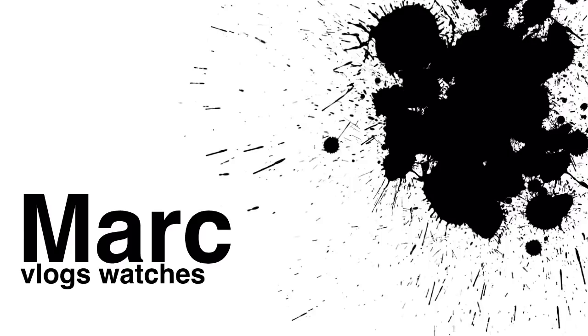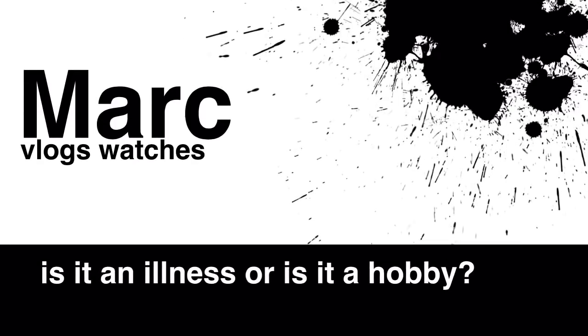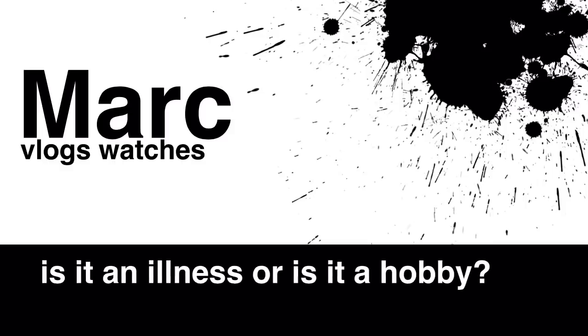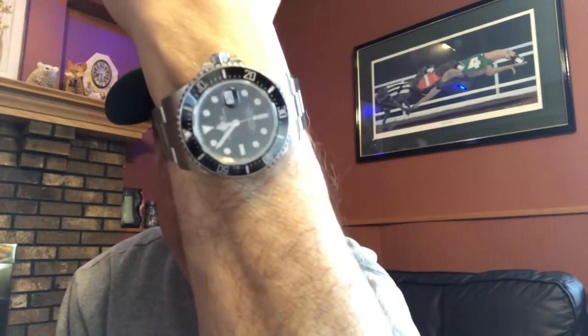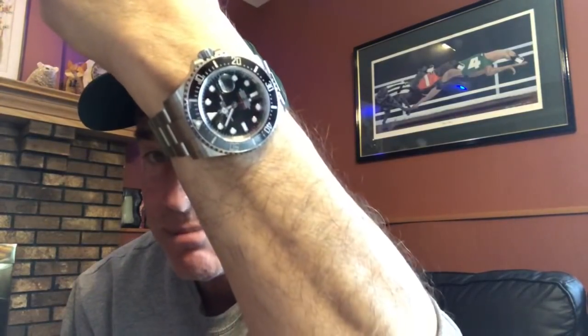This is Mark Goldberg from Mark Vlogs Watches, and we're going to do a quick wrist watch check before we get into the meat and potatoes of this video. Here it is — it is the Sea-Dweller Anniversary Edition, 50-year anniversary, 43 millimeter Redline Sea-Dweller.